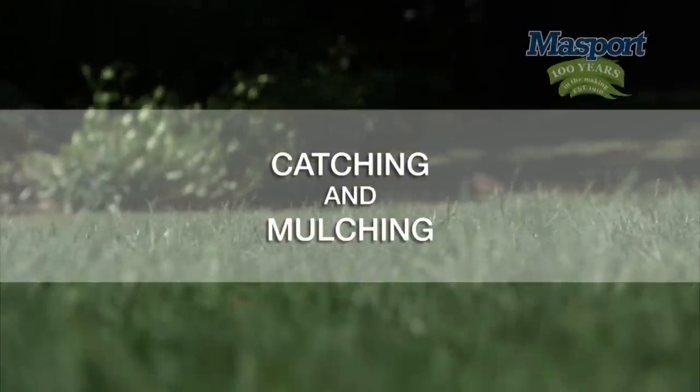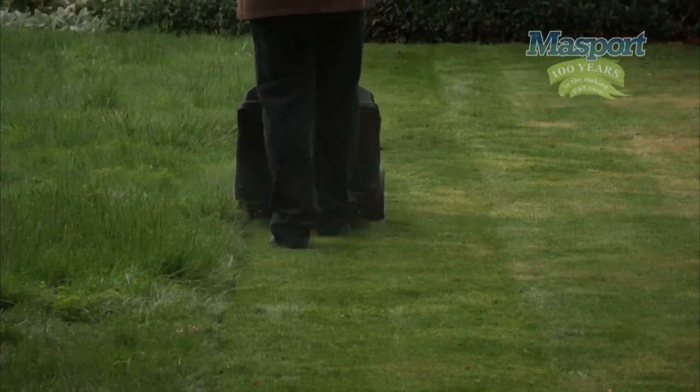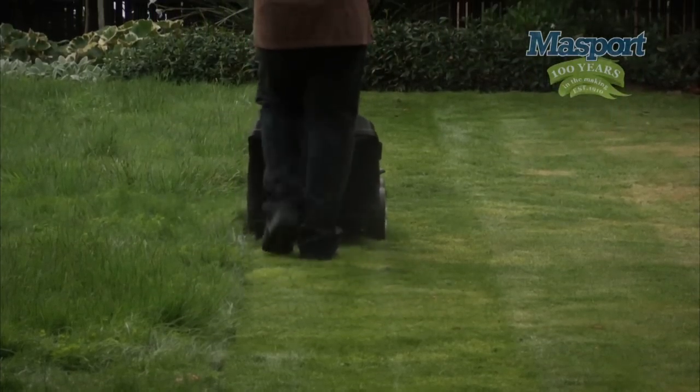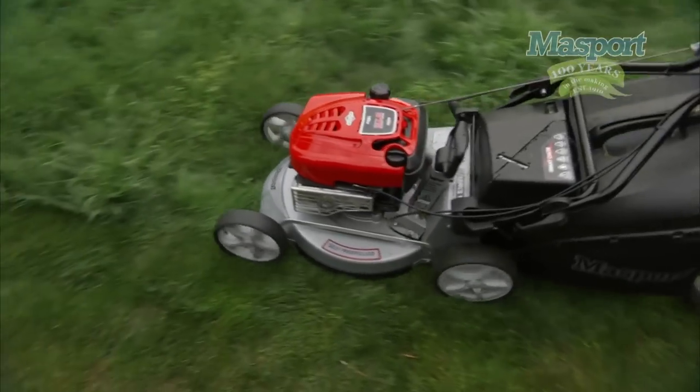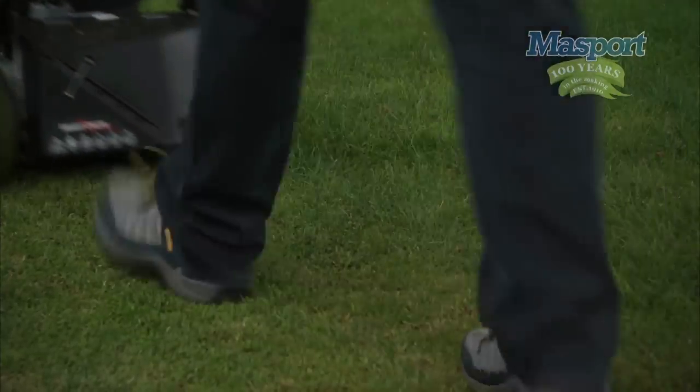Catching and mulching. I'd like to explain to you about the catching and mulching options. You get both convenience and choice all in one lawnmower. You can choose to either catch the clippings or mulch the grass back into the lawn.